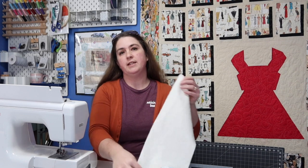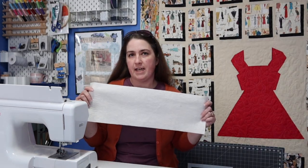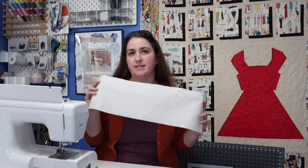The very first thing you're going to need to do is grab a piece of batting. It's going to be measuring six and a half by twenty inches. All of our pieces are going to be measuring six and a half by twenty.